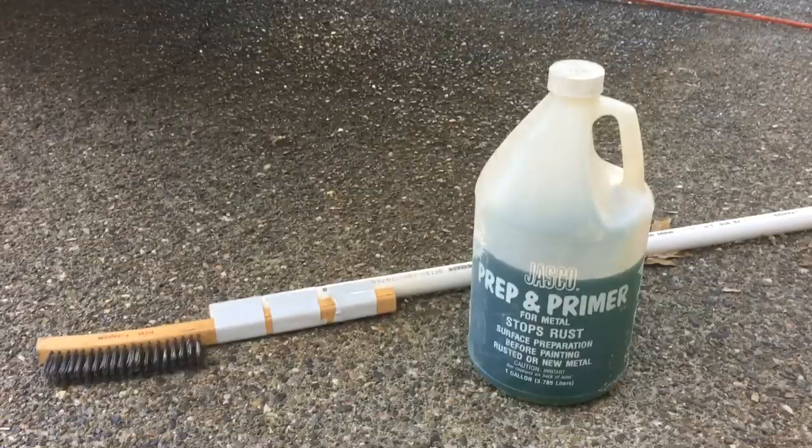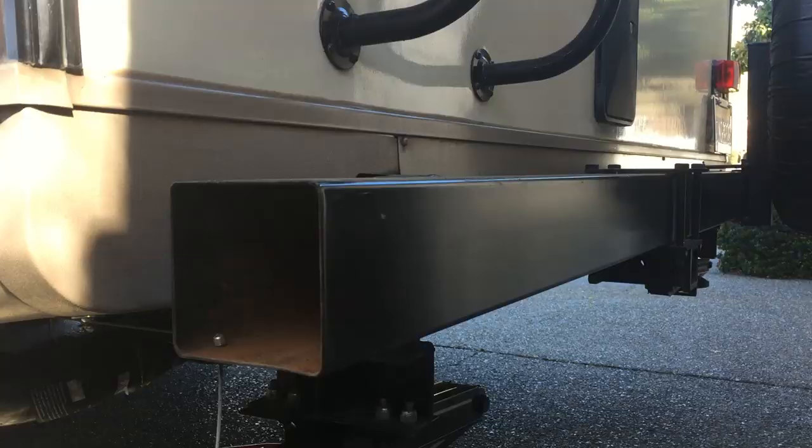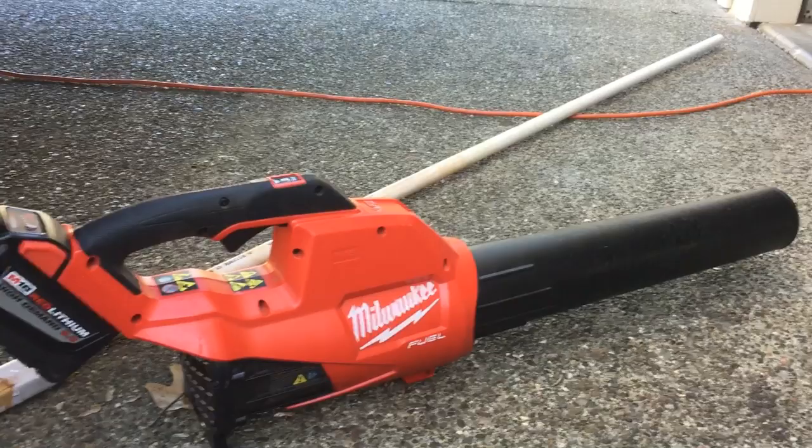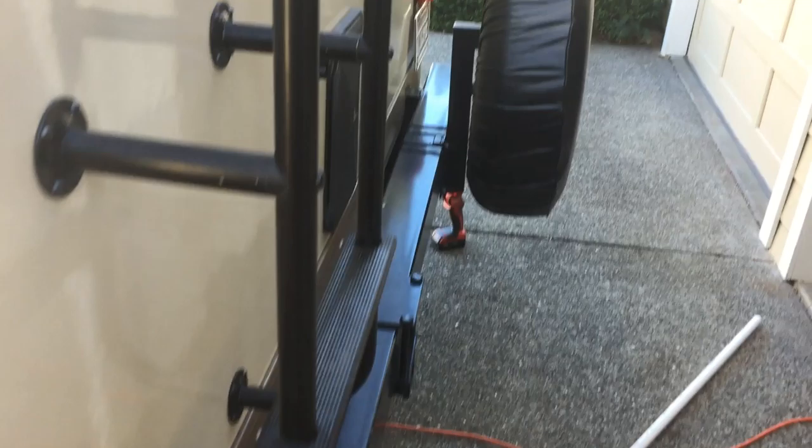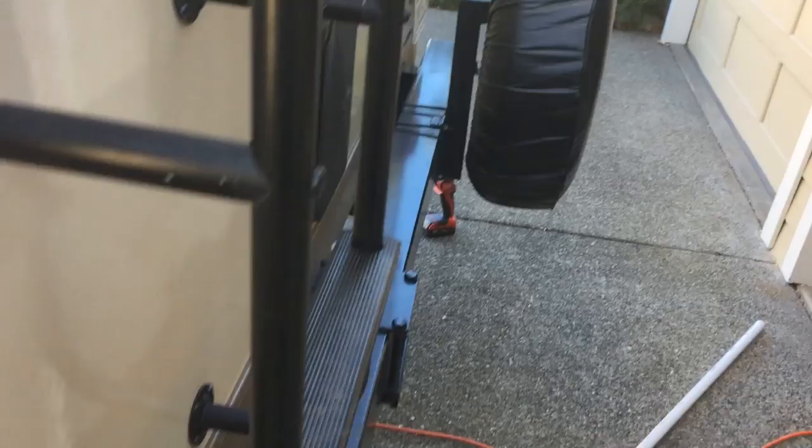I have it all cleaned up with the wire brush — it didn't take very long. You can see it's scraped down and there's a bunch of rust debris falling in the bottom. Before I run the rag through it, I'm gonna blow it out with my leaf blower to get most of the bigger particles out. That worked pretty slick — it's all blown out and wiped down.